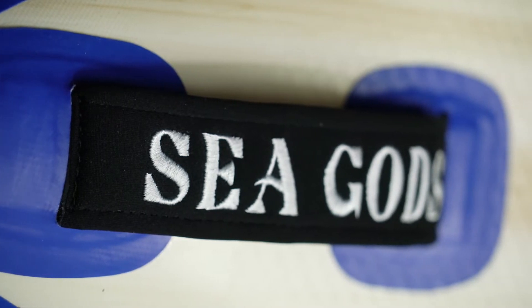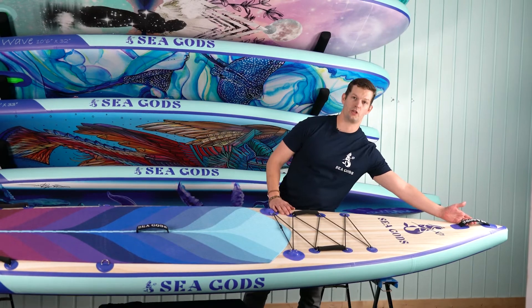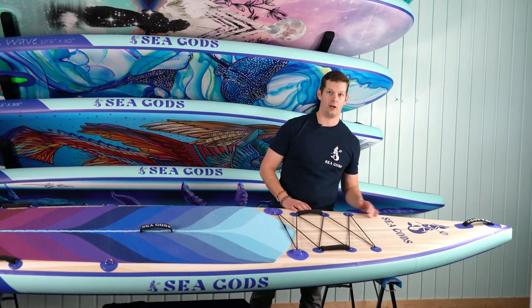Up at the front of the board there's another portage handle, which makes it easier to pull your board up on shore at the end of your trip or to embark when leaving the shore.